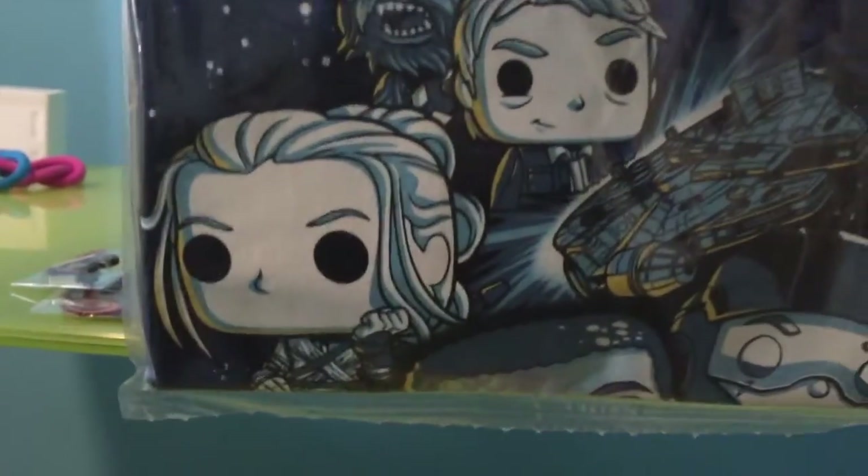I'll back up the camera so you can get a better look. On the t-shirt we can see Chewbacca and Han Solo with the Millennium Falcon, and there's Rey, and it looks like Poe, and Finn's probably right there. That's really cool. I'll unbox that fully later.